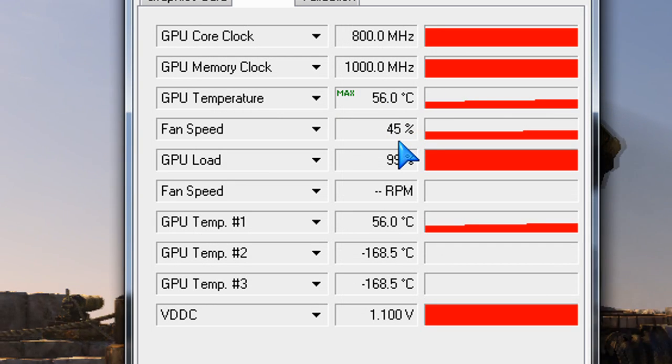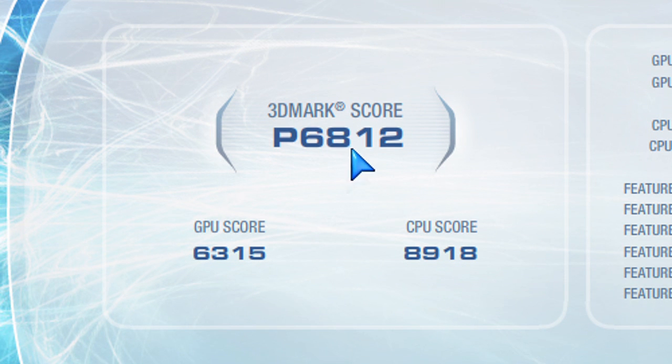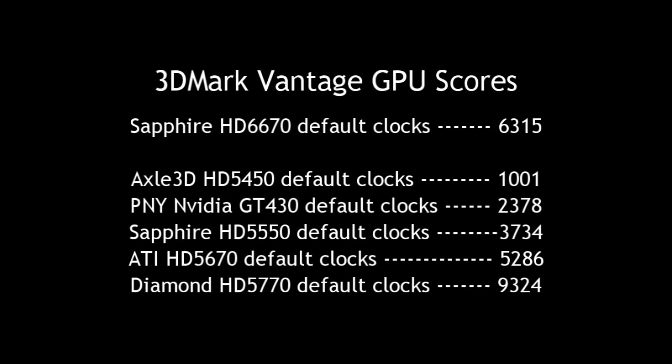Running some benchmarks for this card. The first benchmark I usually run is 3DMark Vantage. I look at the GPU score — 6,315 — comparing that to other cards I've tested. This card is obviously faster than the previous generation 5670, so that's great. We've seen improvements in frames per second, speed, and rendering.